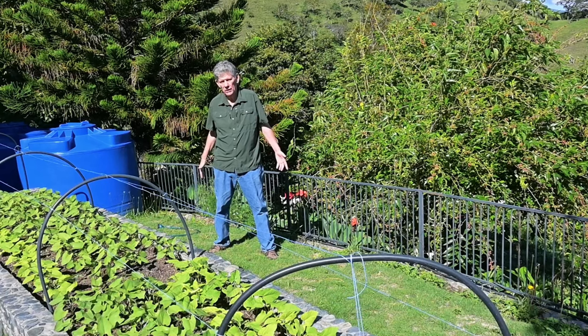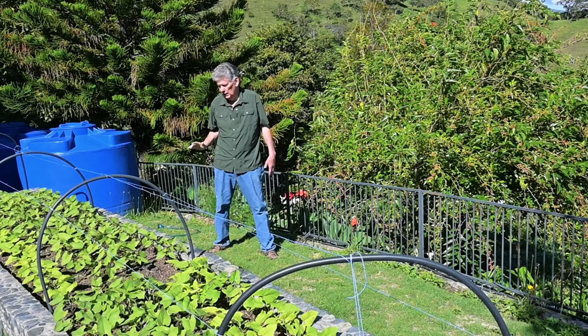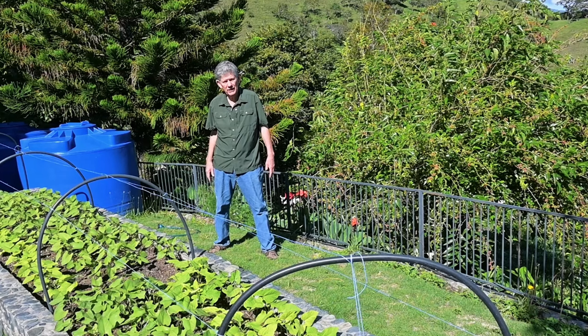Good morning. It's Joe with Jolie Farm. It is a bright sunny morning and I'm squinting a little bit. Hope you'll forgive me. Thanks for joining us today on our channel here in Ecuador.